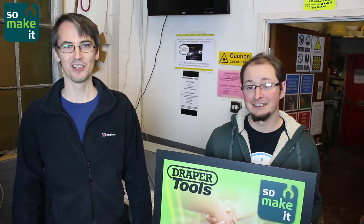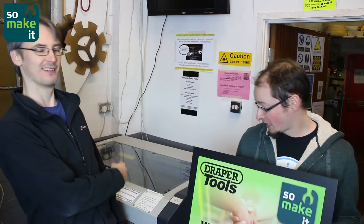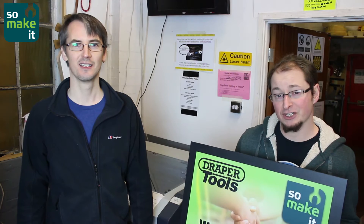This is a video about our new laser cutter, Mr. Laser. Firstly we'd like to thank all of the people that donated money and Draper Tools who donated us an air extraction system. Alright, let's have a look at the machine.